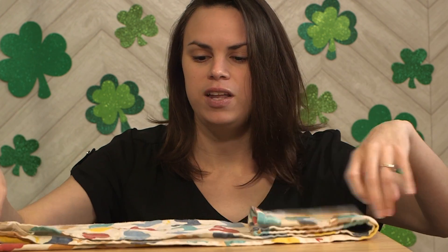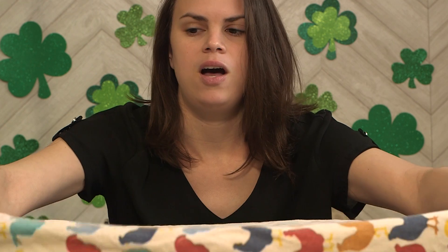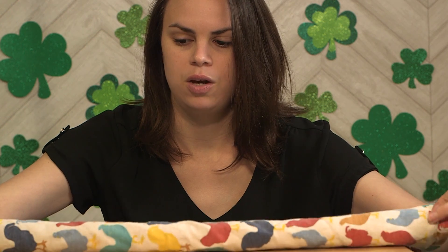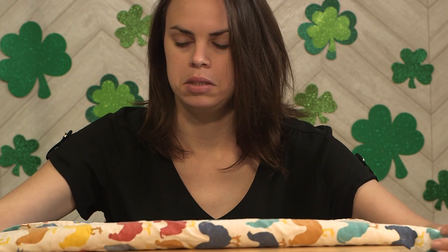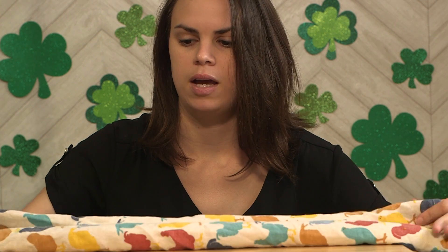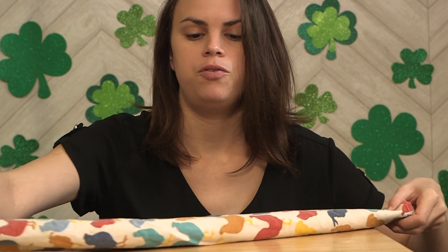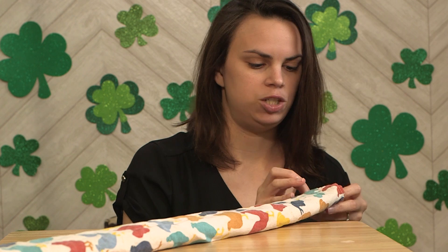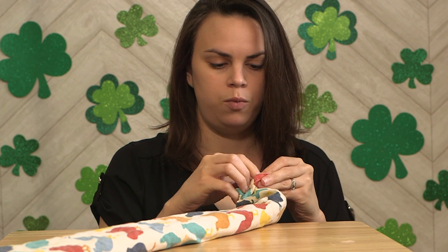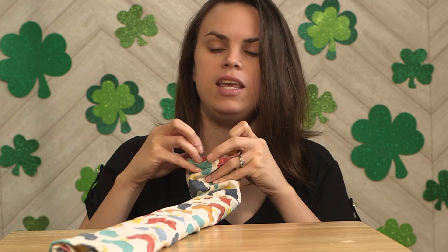I saw a video where the guy took his dish towel and rolled it up lengthways toward the center. I'm not sure where the halfway mark is — this might be a lopsided chicken since I rolled one side more. Maybe I'll just push that side over. So there's my rolled dish towel. He then flipped it over, though my table isn't quite big enough. He grabbed the center of each roll with a different hand — this is trickier than I thought.